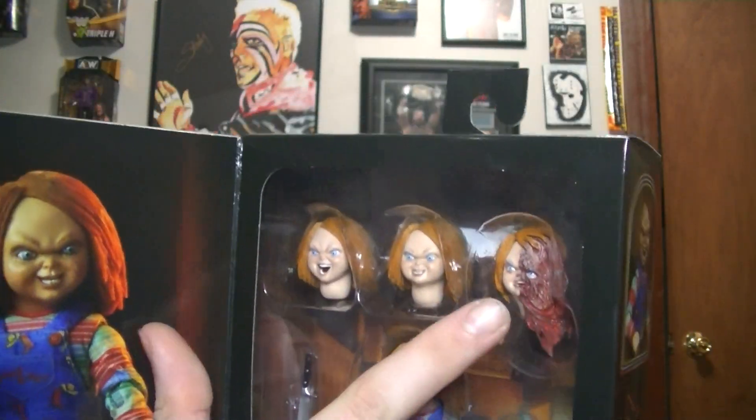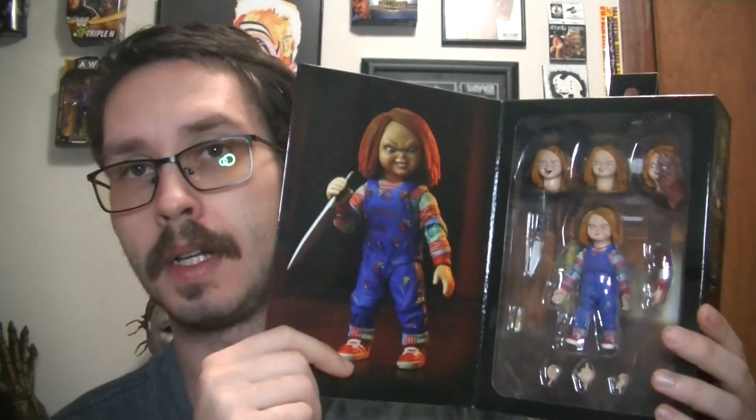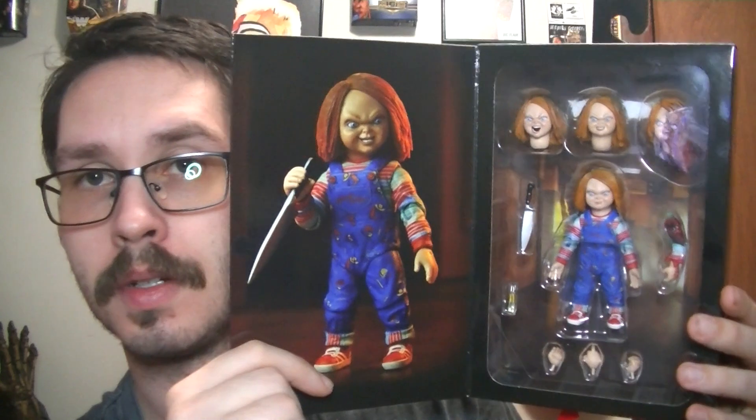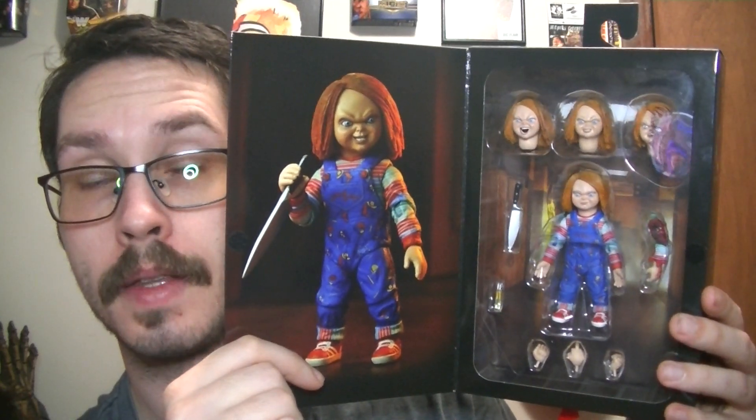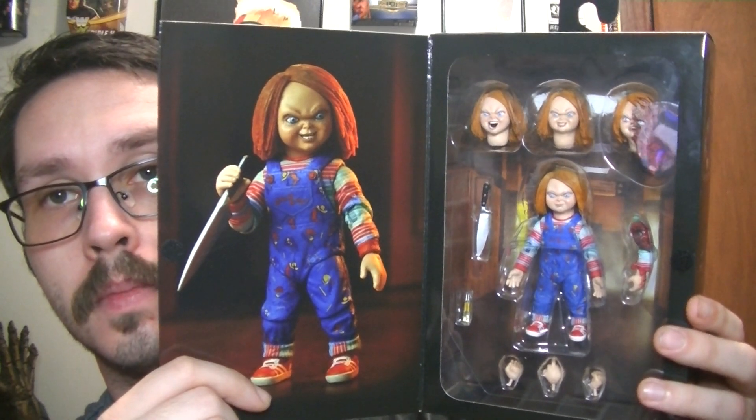Really liking this melted head. Pretty cool. Like I said, she got this at Wally World. Pretty sure you can find it anywhere that NECA figures are sold — like 20 bucks, 25 bucks. Definitely worth it.